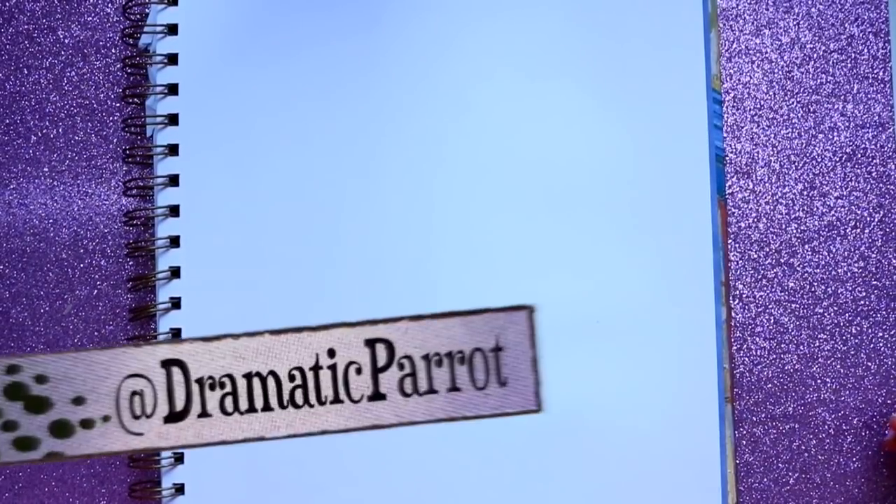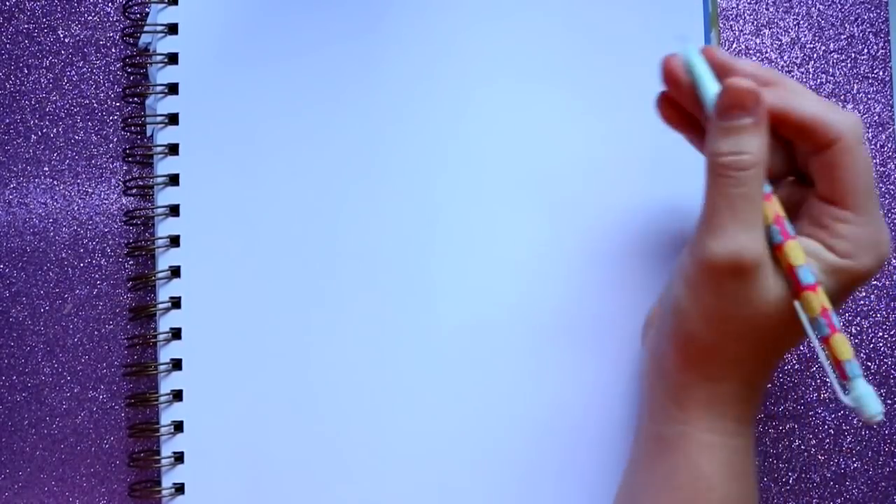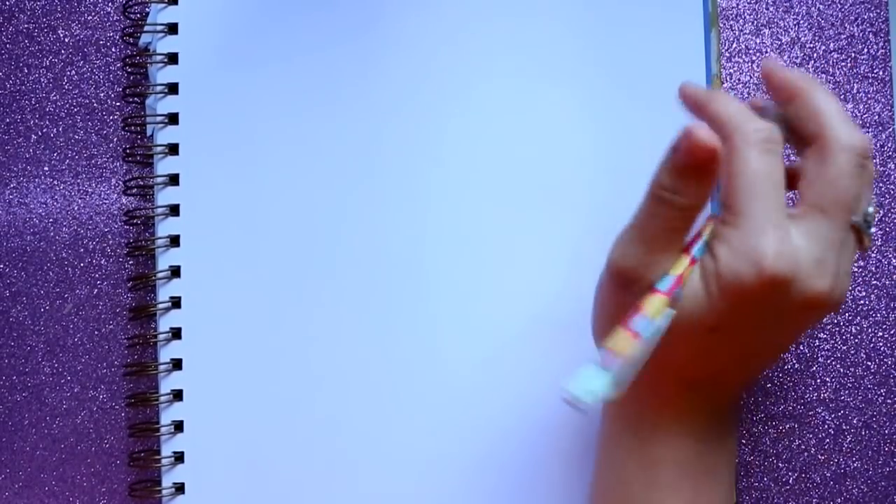Hey guys, it's me Pursilla. There is a brand new Wreck-It Ralph being released into theaters this week, so I thought it'd be really fun to do a tutorial on Ralph. I've taught you how to draw Vanellope but I've never taught you how to draw Ralph. Let's go ahead and start drawing Ralph, but let's lay out his entire body first and then fill in the detail.